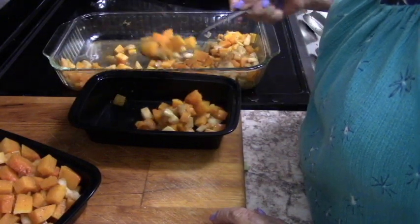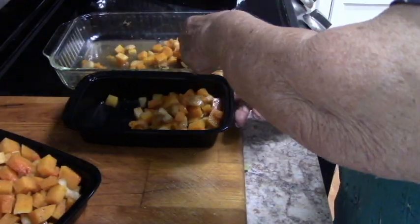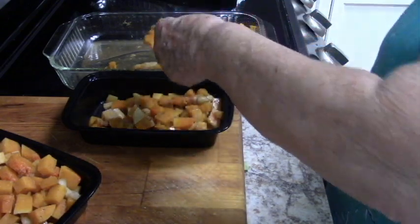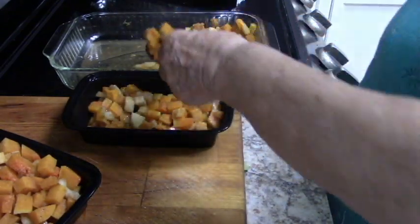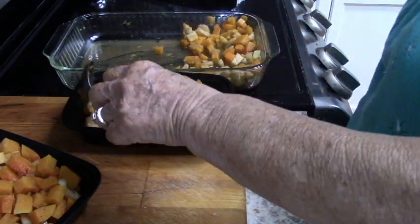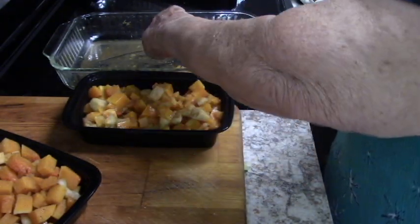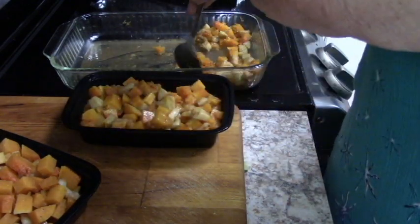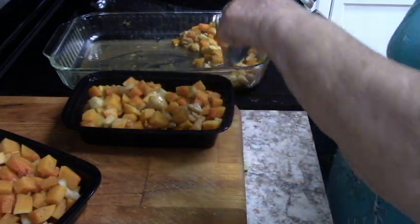There's one last step. At the time you serve this, you want to put some chopped pecans on the top. You can put this in the freezer, take it out, reheat it by zapping it in the microwave, then put it in a pretty casserole serving dish if you want, and top it with your pecans.